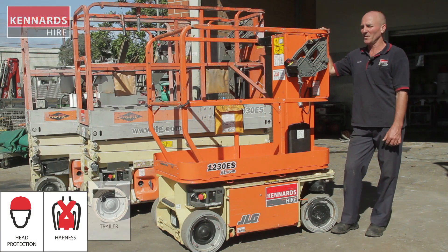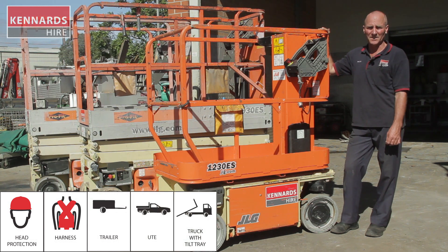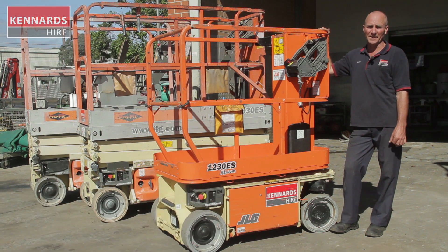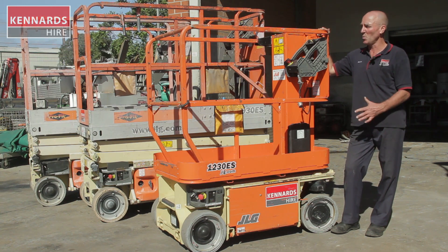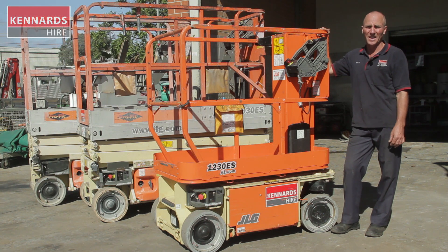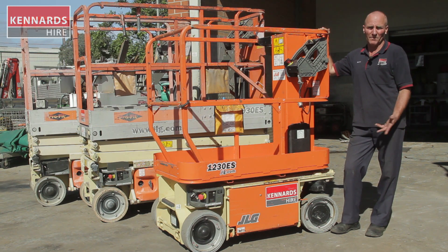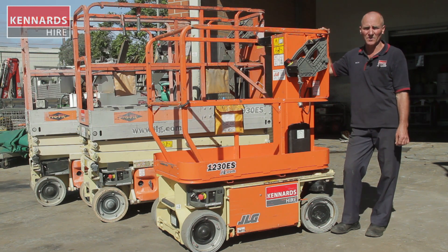Hi, we're just having a look at a couple of units from our access range at Kennards Hire. This smaller unit is a 3.6 metre man lift. It's designed for internal and external use where a small compact design is an advantage — say if you're using it in a shopping centre, grocery store, library, hospital, or school hall. There are lots of different applications you can use them for.